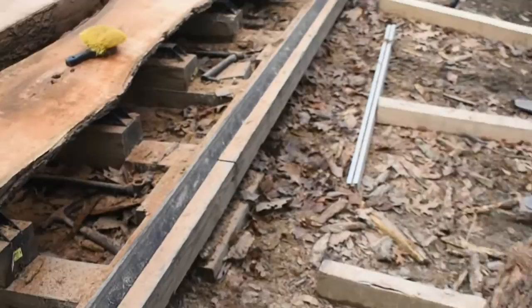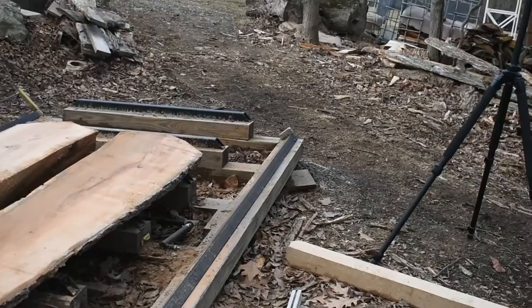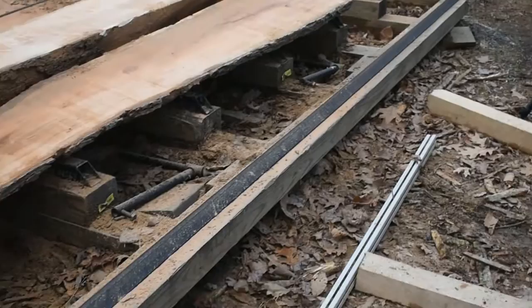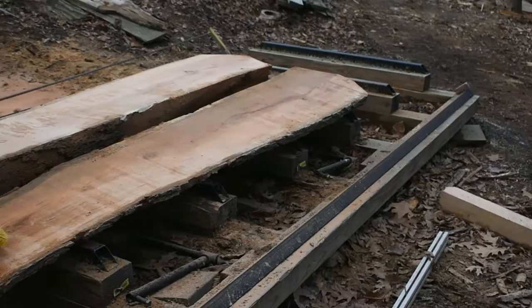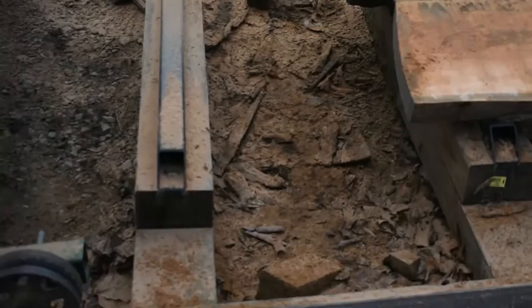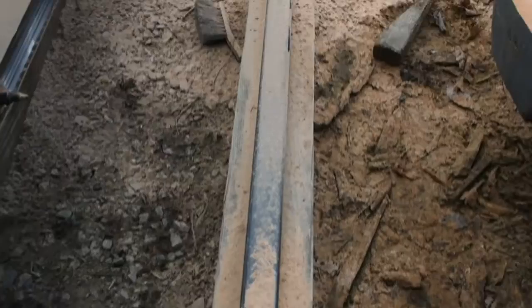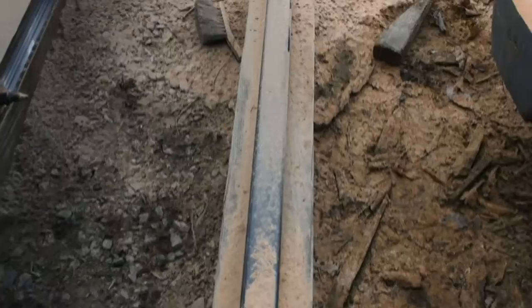For the track, I used angle iron — a full piece about 22 feet long. You can see these cross members; I used four-by-six pressure-treated wood to save some money when initially building. Until I had the mill set up I couldn't cut my own lumber, so I had to buy it. Every two feet there's a riser block, and this needs to be level with your blade. You can easily unbolt and shim these as needed.